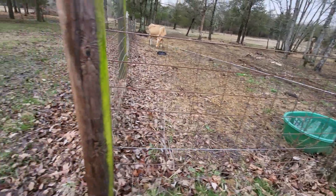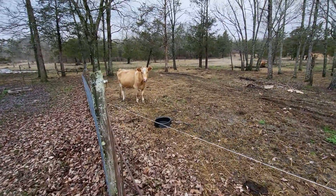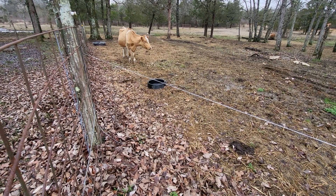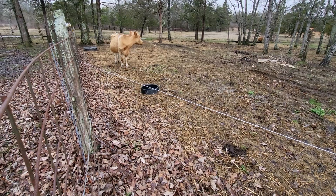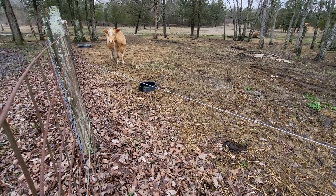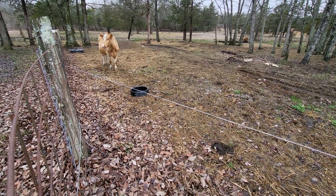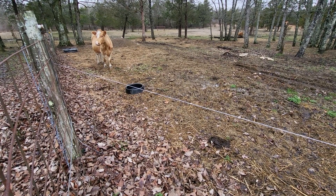It also gives the cow a reason to come mess with the hot wire. I'm feeding her next to it so she comes in contact with it every once in a while. She's very wary of that wire now — I saw her touching it while eating and she took off and didn't come back for about five minutes. When I was adjusting it, she wouldn't come near me after I touched the wire. The wire's been here about two weeks, giving them time to get interested, mess with it, and get shocked a few times. Now they're trained to hot wire.